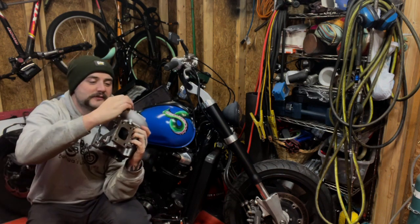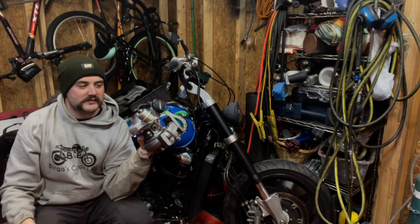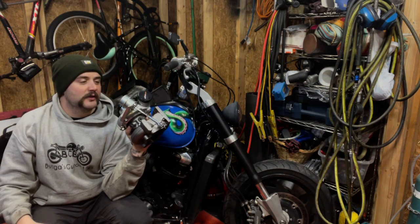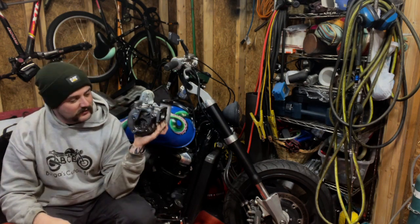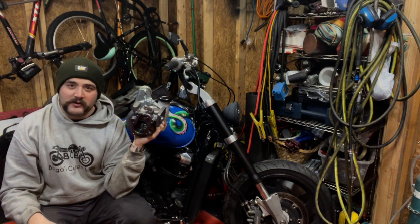This is the wastegate — it regulates how much pressure or boost the turbo can produce. If it starts exceeding what the wastegate is set at, it will open a little valve down here on the exhaust side and allow the exhaust to bypass the turbo altogether. Those are the general parts of the turbo.